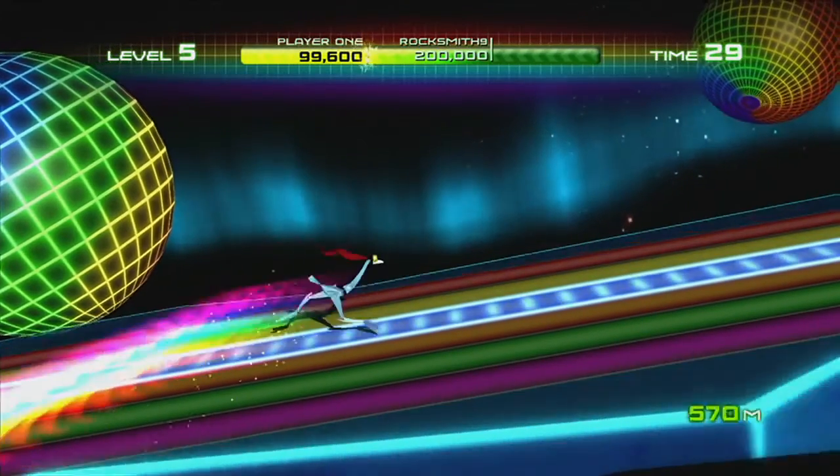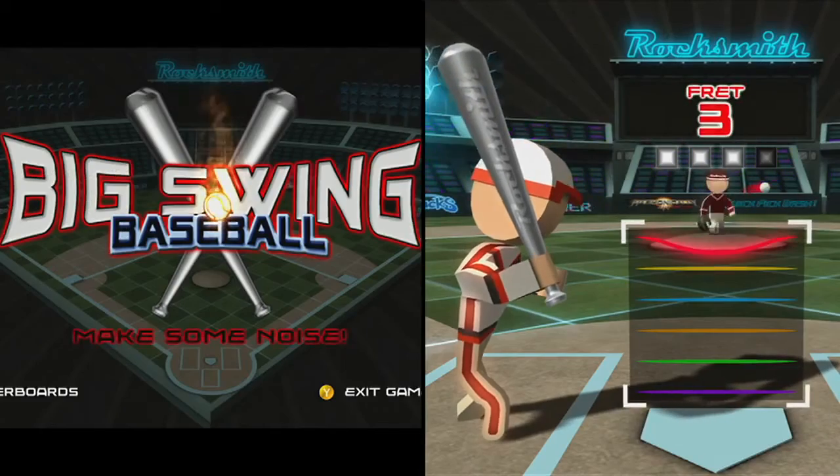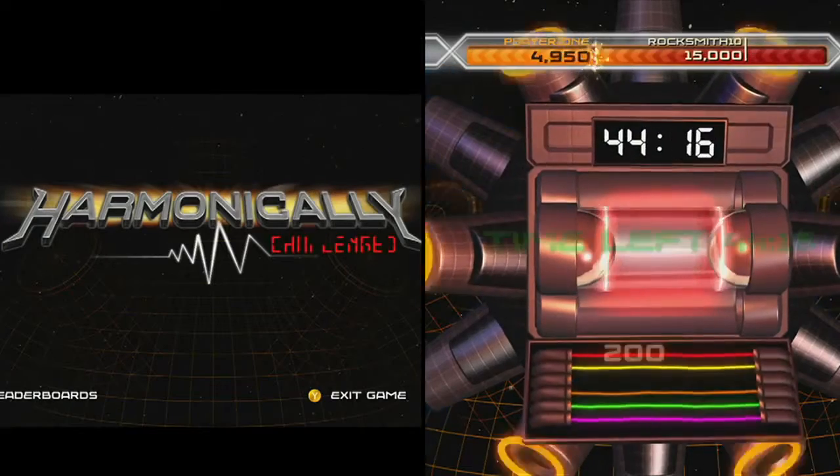Guitar-cade has a lot of different games in it, a lot of different techniques. It's something that's never been done before. Your guitar is your controller. There are a lot of ways for you to have fun and learn techniques in Guitar-cade. You're going to love it.